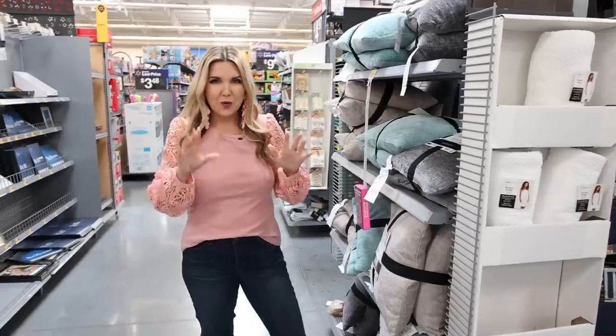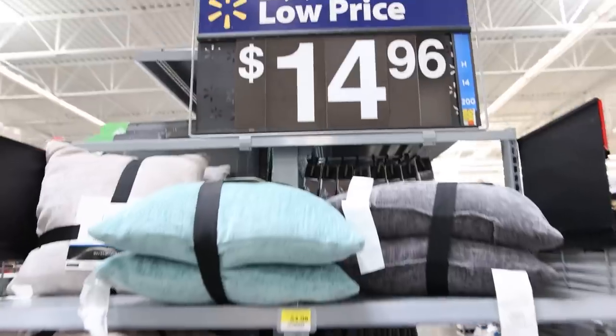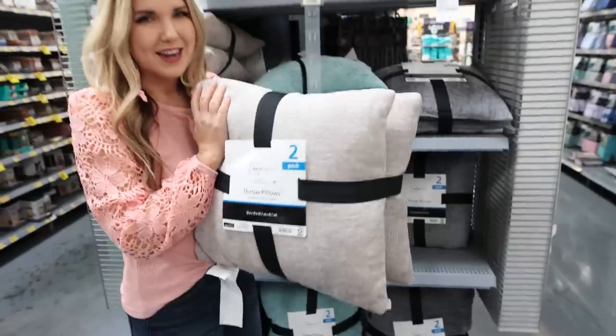When you're looking for Pottery Barn dupes, always check out the pillows. These are so affordable — you get a two-pack of throw pillows for $14.96 and they are so soft. I'm going to show you how these look styled in my home.